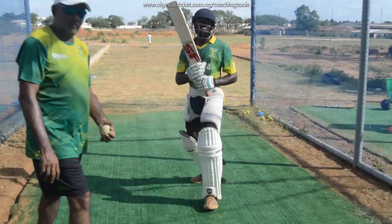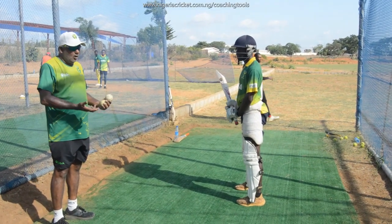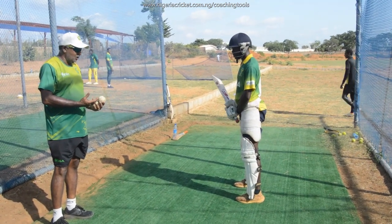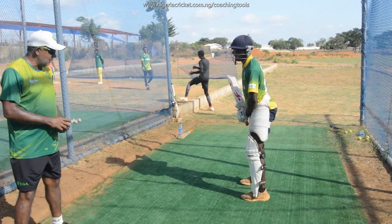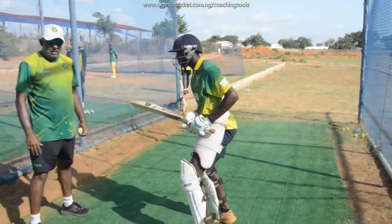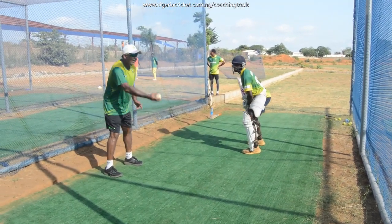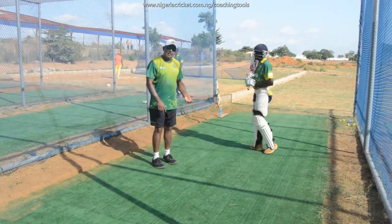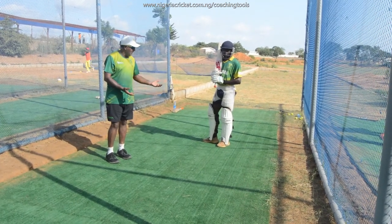The third drill you can do — we all talk about the difficulty in facing spinners. This is about learning to use your feet against a spinner. As a coach, I'll move a little bit towards the wicket side and toss it out slowly. Look at that — he has to walk out, step out, get to the ball, still head over the ball, and drive through. That is perfect. This is a very easy drill, and again you can do it anywhere — you don't need specific nets.